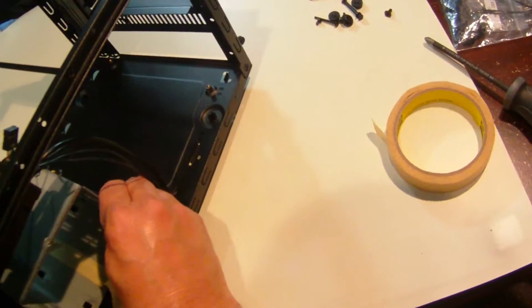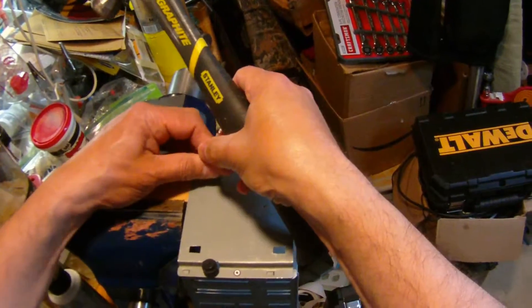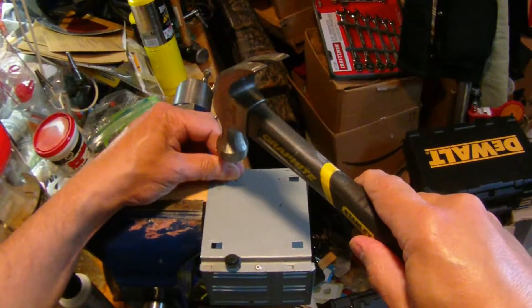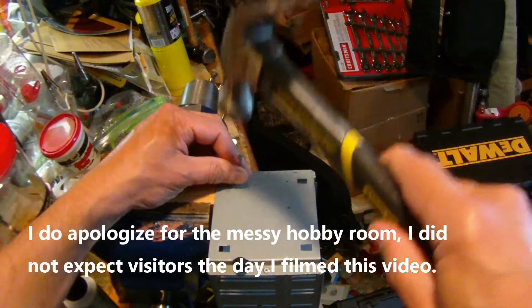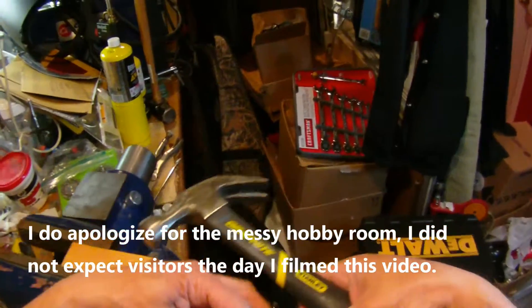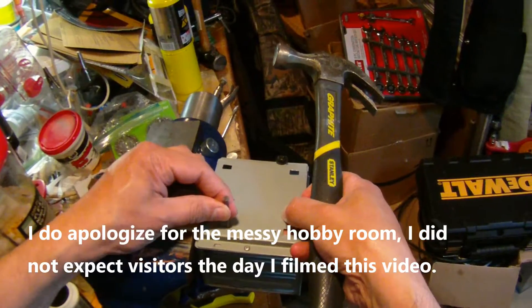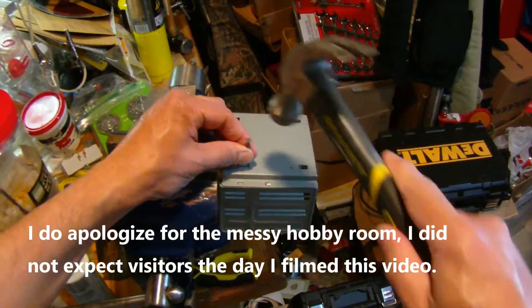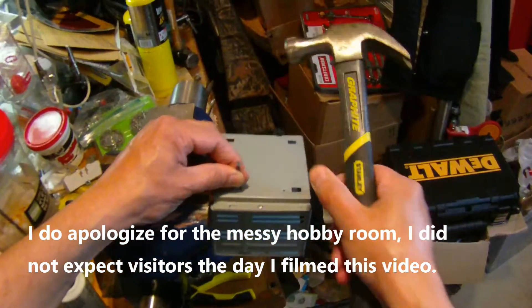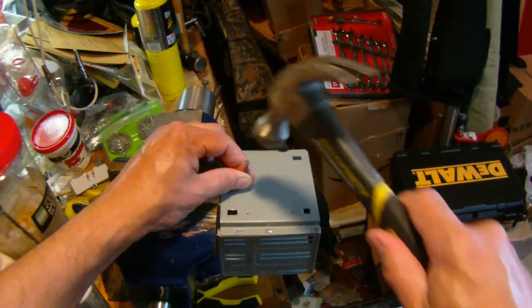Now I just use a regular nail and hammer to center tap each of the holes. The nail is not usable again after that, but that's fine — it's a quick punch and works fine. I make sure I get all three.